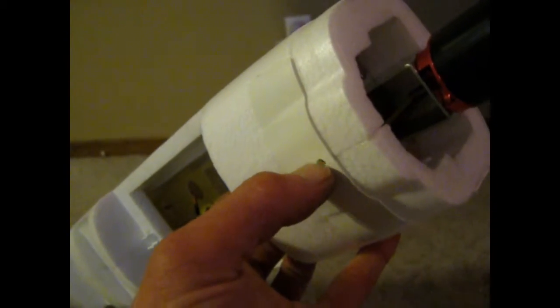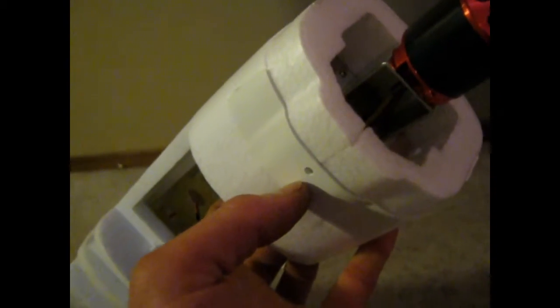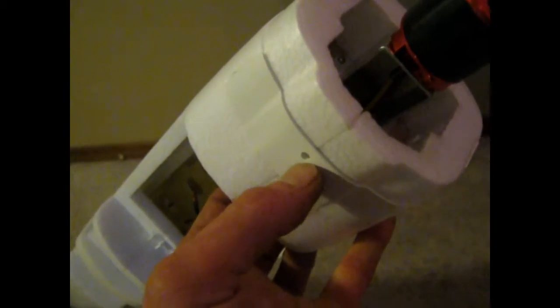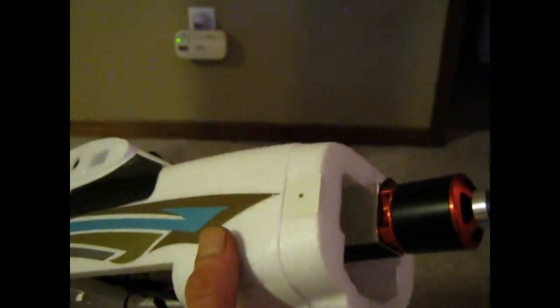I'm going to start with putting the front landing gear on. The landing gear has to go through this hole in the front. There are two different style landing gears — two of them are the same and one is different. The different one goes in the front. When it goes through that hole, after you've taken the cowl off the front to get access, this part is actually installed improperly and needs to come back out — not a big deal.